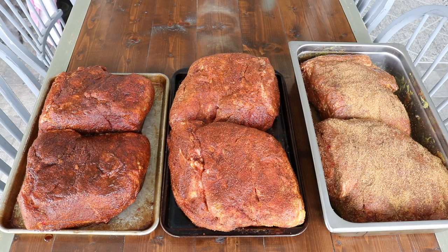So here we are. We have six massive butts — these are in the eight to ten pound range, and one of them is closer to twelve pounds. So we are close to 55 to 60 pounds total. I've got several different rubs that I'm using tonight just so we can have some different flavor profiles. Let's go ahead and get these guys on the RT-1250.